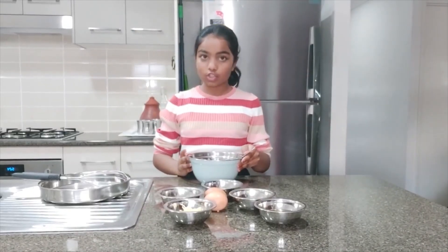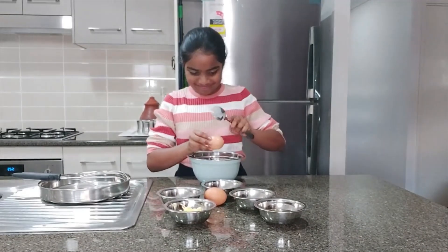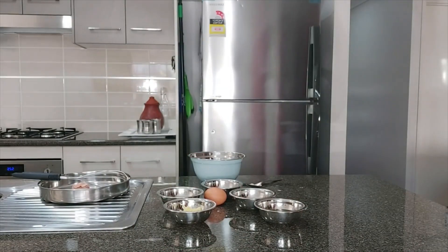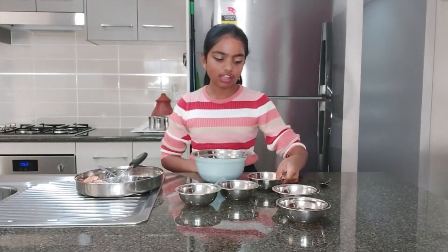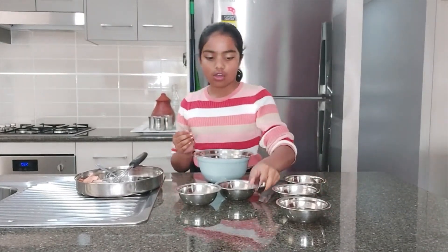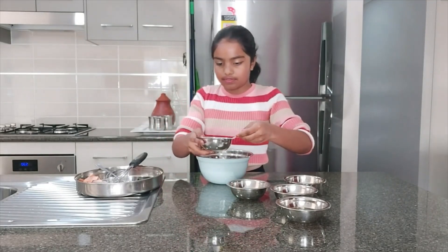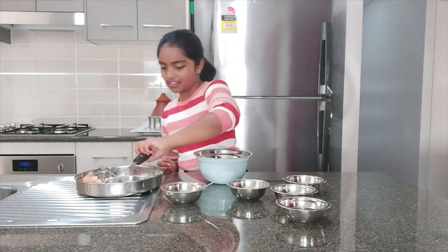Now the oats are ready. What you have to do is get two eggs and then crack them into this bowl. Now you add a little cheese. Now you add half a teaspoon of oats. Now you just mix it.